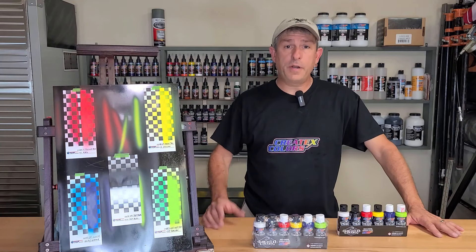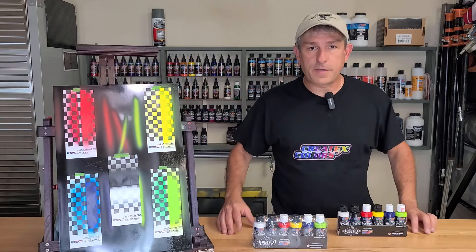Hi, I'm Dan and welcome to the Airbrush Garage. If you're new here, welcome. If you're returning, thanks for coming back.